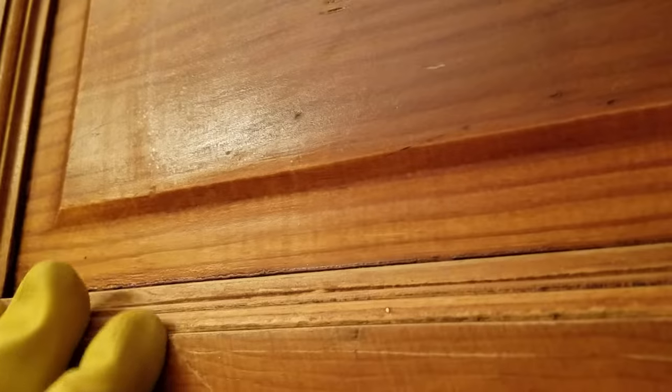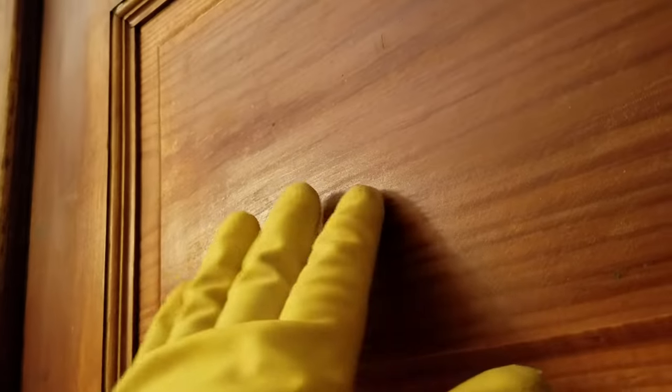Now you can see the difference — where I applied the oven cleaner it's a matte or flat finish because the varnish has been taken off. Up here where the varnish has not been removed, it still has the sheen, and paint will not adhere to it over time — it'll start to peel off. You can see the sheen here on the door compared to the dull matte finish where the oven cleaner was applied.